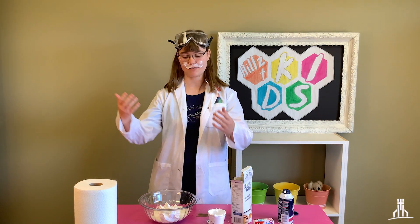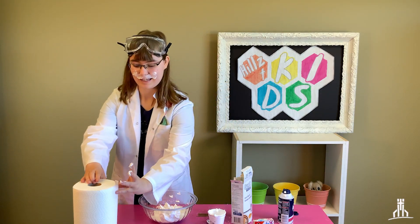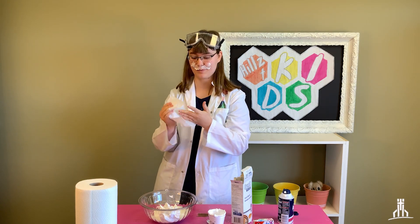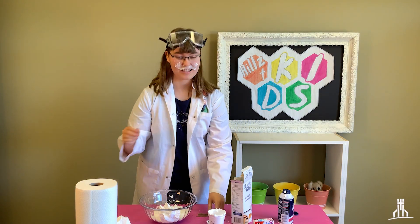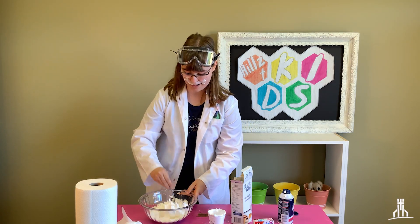Now once you've got your ingredients in the bowl, you're going to want to probably wash your hands. I brought a towel this time — now I'm a professional. Take that same spoon and just mix it right up there in the bowl.